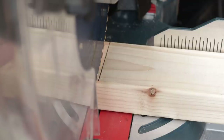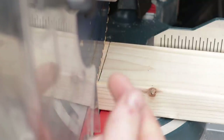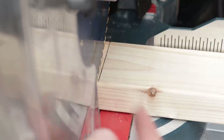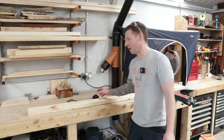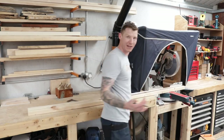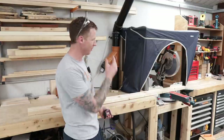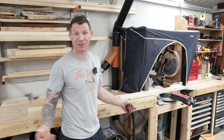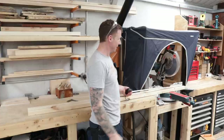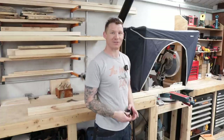Bearing in mind I measured from the right-hand side, I want to keep my mark to the right-hand side of my blade. You can even come a little bit off the mark if you want and then sneak up on it. Remember: if you measure from the right-hand side of the piece, keep that line to the right-hand side of the blade. If you measure from the left-hand side, keep that line to the left-hand side of your blade. That will allow for your kerf and give you exactly 300 millimetres. It happens to everybody — even when you know this, in a hurry you can end up chopping the wrong side of that line and end up with a three-millimetre gap.